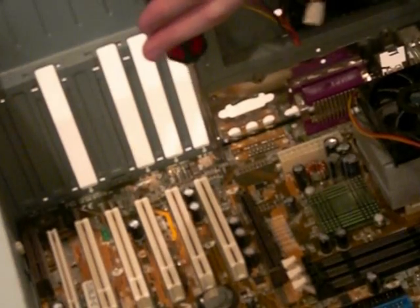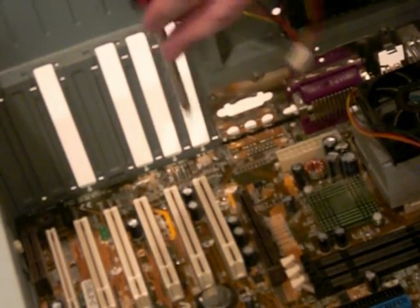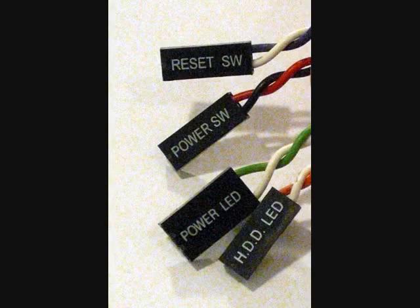Make sure the motherboard is placed onto each of the standoffs, and that the back connectors are lined up properly on the back of the case. Once verified, screw the motherboard to the standoffs.